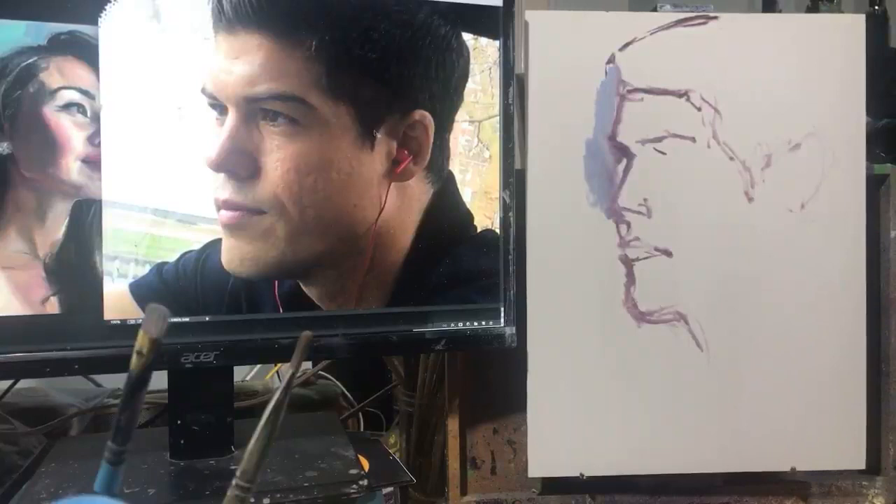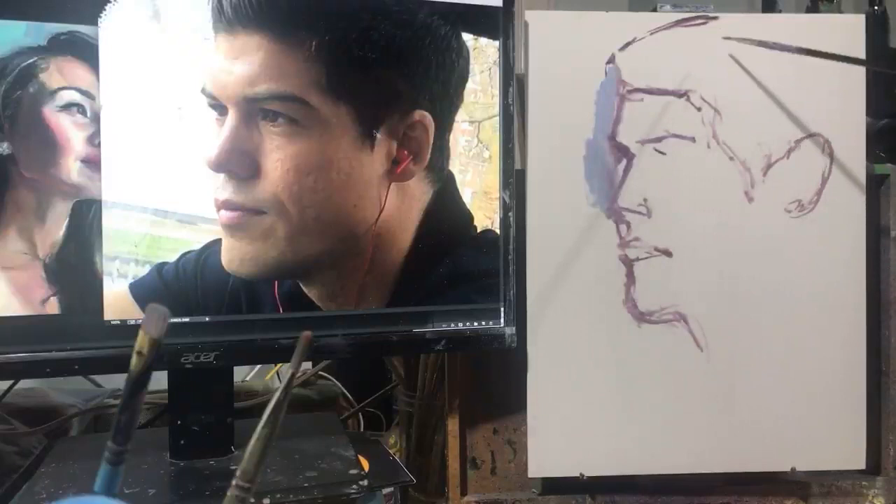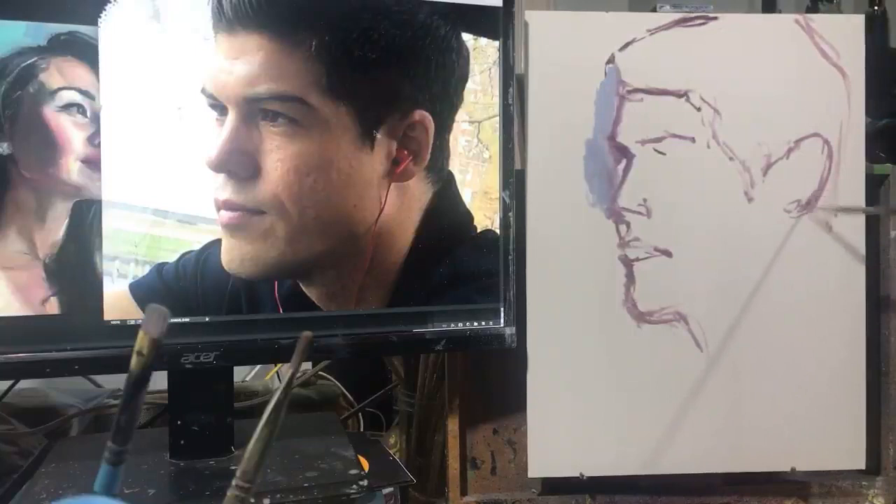Jellybean1520 asks, watching from Pennsylvania: do you find it easier to paint male or female faces? I think I can do either just as well, and I've had success doing either. I find that especially if I'm working from selfies, there's just so many more good photos of women to choose from. I just think in our society, women are taking many more pictures of themselves — for good or for bad — but it gives me a much larger pool of images to work from.